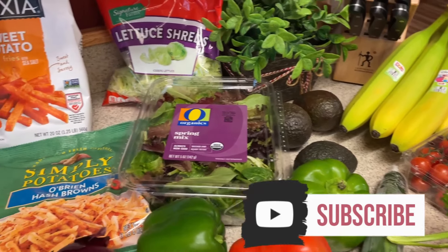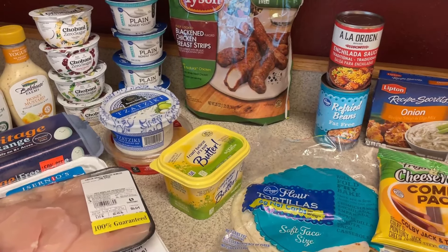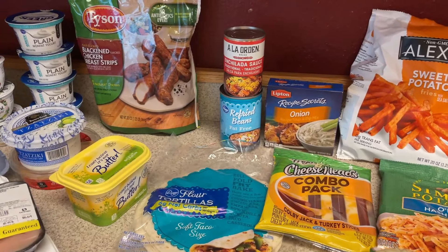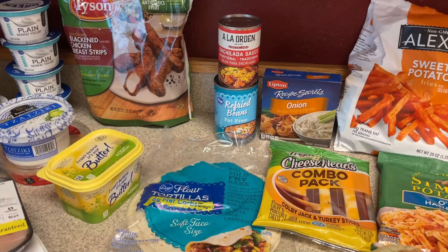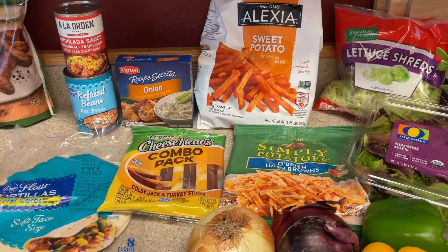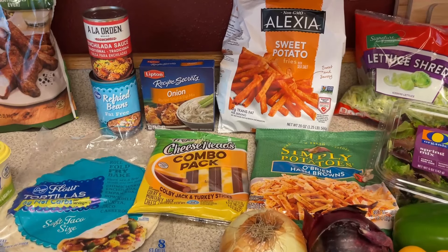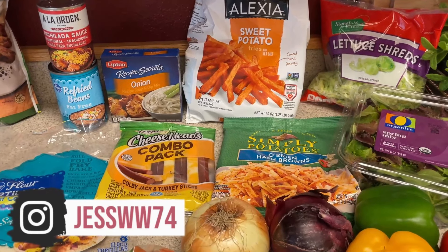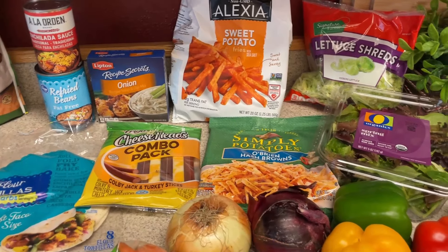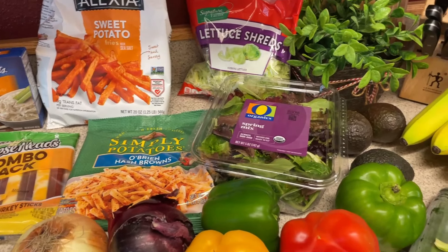Hi guys, welcome back to my channel — another grocery haul and meal plan. I will have my meal plan down below. It is a really simple one this week, just going to do some different wraps. For meal prep, I'm really just going to be prepping ingredients this week, not doing a lot of full prep. I'll go into that as I show you everything, and I'll have any recipes I'm thinking of linked down below.